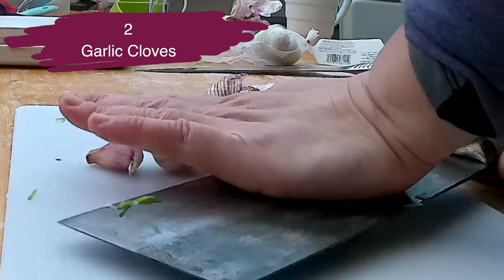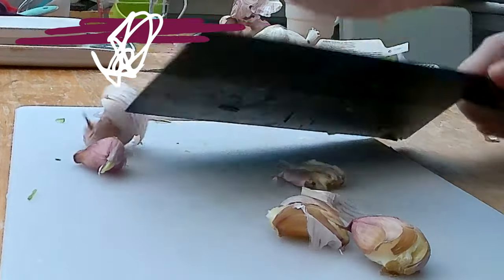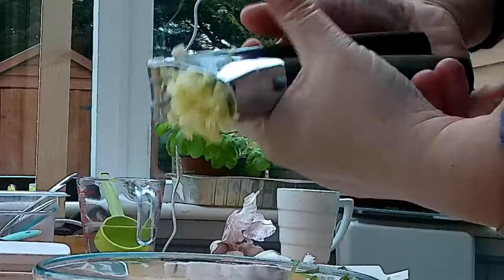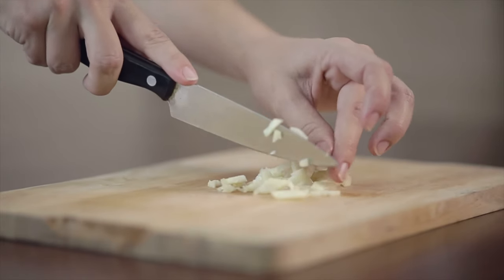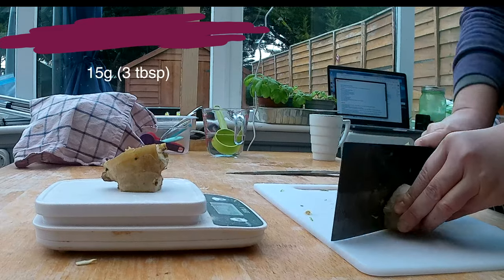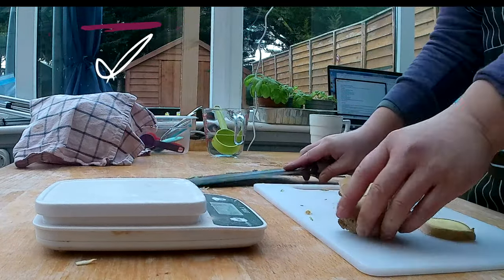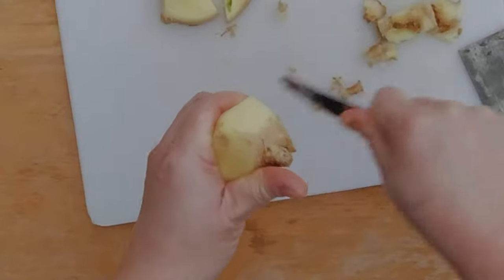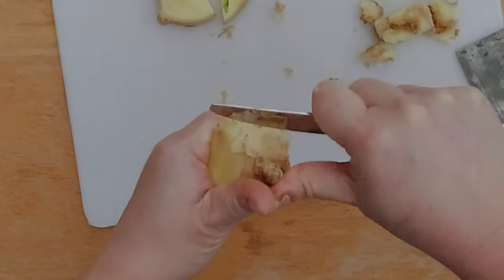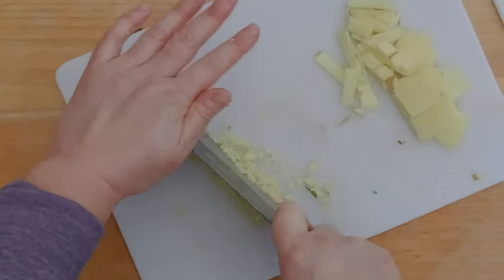After I got everything finely sliced, I'm gonna peel two garlic cloves. What I like to do is press down with my cleaver onto the garlic — that makes peeling super easy. With the garlic press I'm gonna squeeze the garlic, but if you want to, you can also just chop it. I'm gonna measure now 15 grams, just around three tablespoons, of ginger. I'm gonna peel it using a sharp paring knife and scrape off the skin — that's much easier than trying to peel it with a peeler. Then I'm gonna chop the ginger as finely as I can, trying to pretend I'm one of those amazing Chinese chefs.